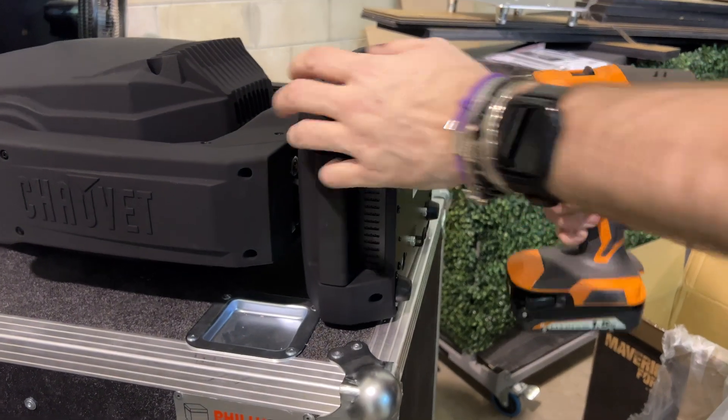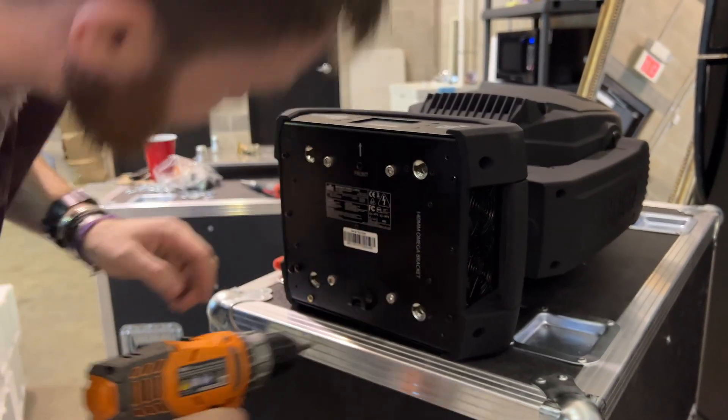Once you have all your components, the next step is to strip the feet and anything else on the bottom of your light fixture. Just like you see in this video clip, we remove the safety harness — since we're not using these fixtures upside down — the rubber feet, the extra screws, anything and everything on the bottom. We want the unit to sit completely flush on top of the base plate.